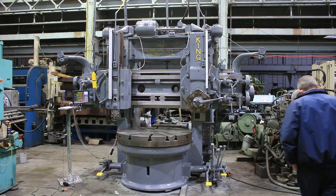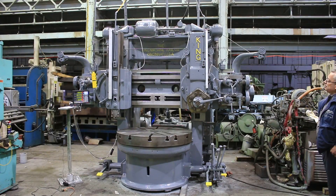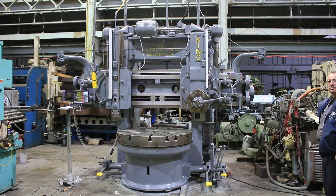We have a 52-inch King vertical boring mill slash turret lathe, serial number 1929, new in the 1940s. It has a ram head and a turret, a face plate with four jaws, and a 20 horsepower motor. We're gonna run her for you.